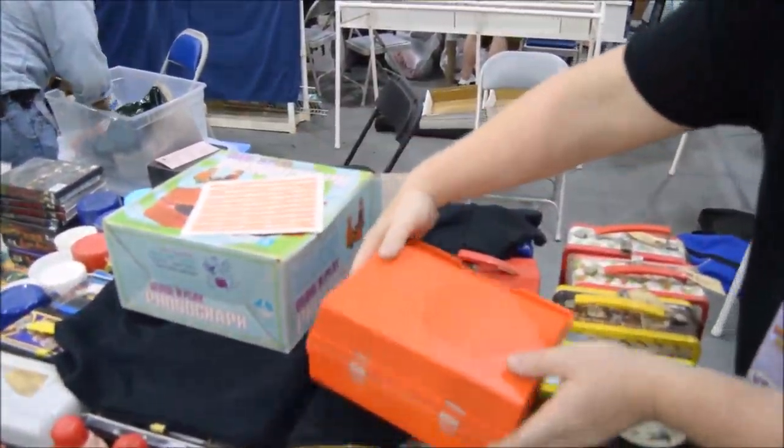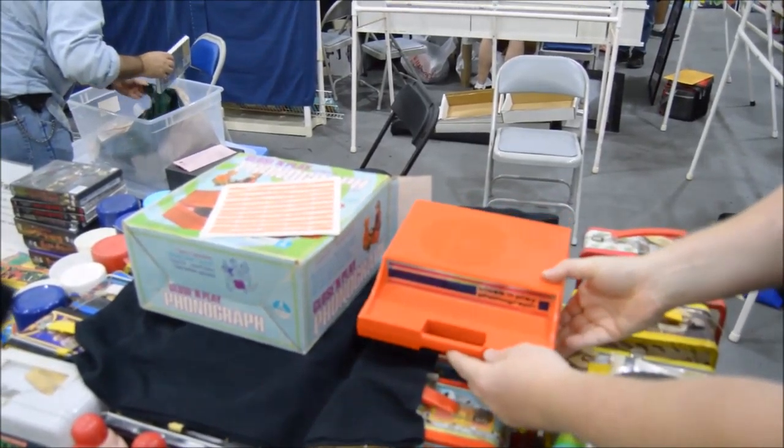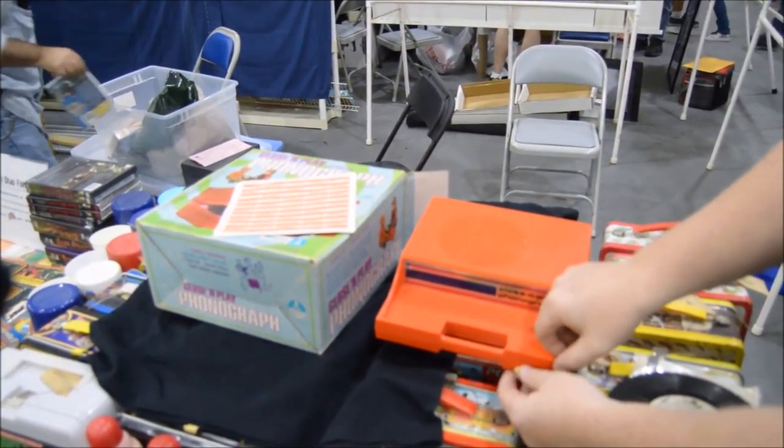I had one of these as a child. I fell down the stairs with it and knocked the wind out of me, and it survived and kept playing as I was tumbling down the stairs.